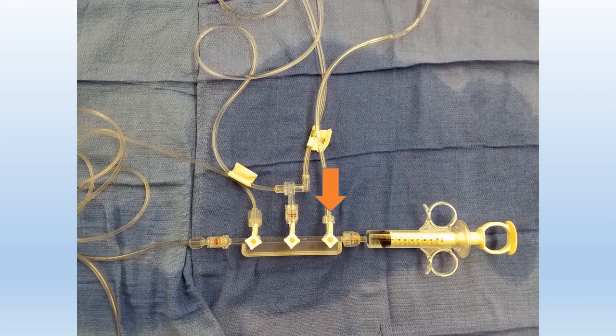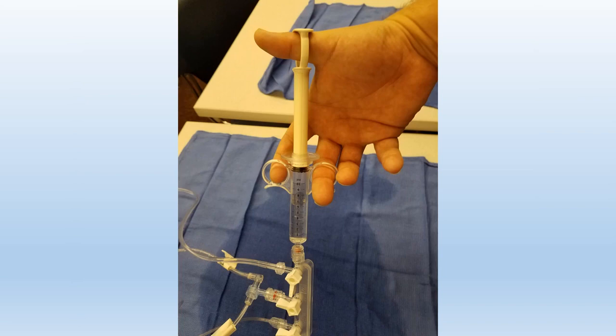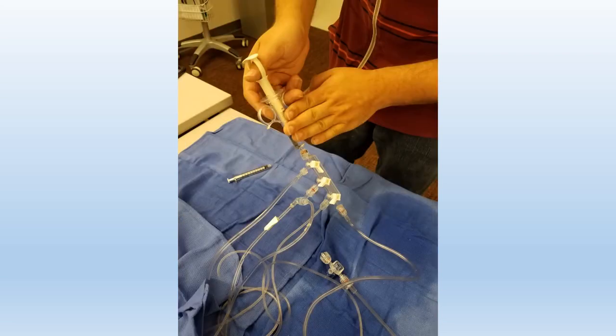First we're going to clear off our contrast line. What we want to do is turn that little stopper to the left and start clearing our contrast line. We want to clear all the air out of there and bleed out our contrast. We want to do so effectively — we don't want to waste money, so we want to save as much contrast as possible. Once we get all the air out and separate the air and the contrast, we try to give back as much contrast as possible to save money. At the same time we want to clear all the air out.